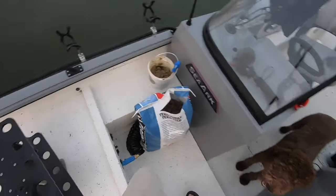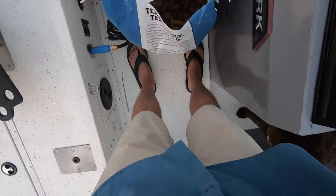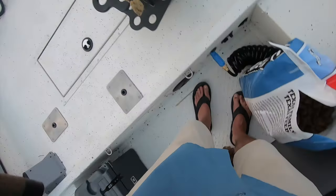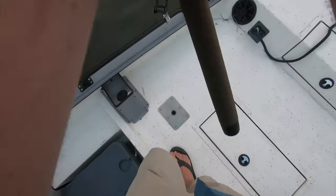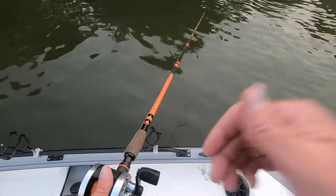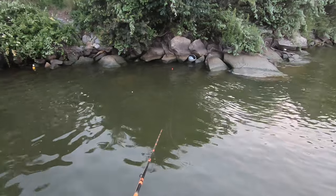I'll shorten that bobber again just a little bit — just a few inches. All the ones that bit when I had that bad hook on there, I'd be done and out of here. Get right up there in them rocks.